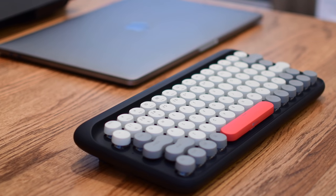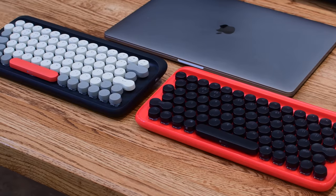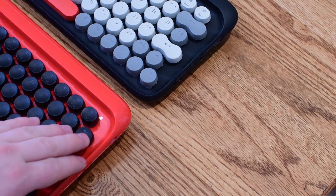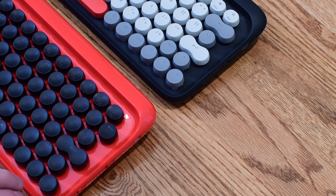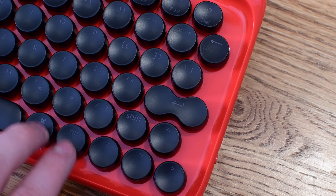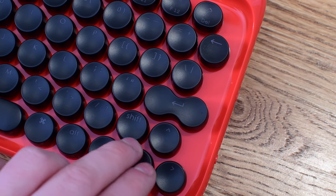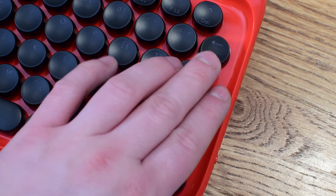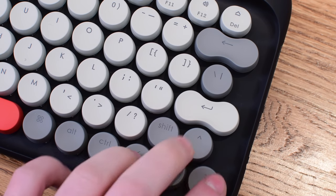Probably the biggest changes have come in the mapping of the keys and the layout of the keyboard. Here you can see the original one on the right and the new one on the left. The biggest change on the right-hand side is that the backspace key, or delete key, is now twice the size — so you have twice as much space, making it a whole lot easier to backspace while typing. You can also see we have the Command key and the Alt key on the older keyboard; that has changed, and now you have Command, Alt, and Control all on the newer keyboard. The only other thing is that the Shift key is a little bit larger on the right-hand side.